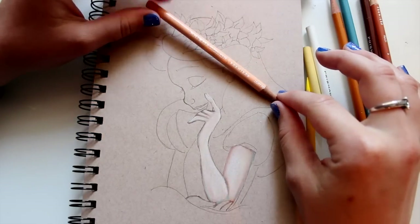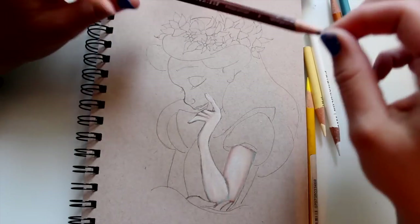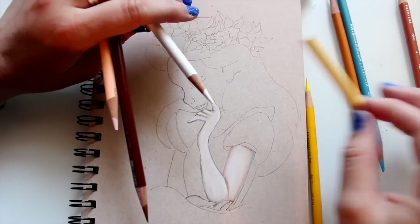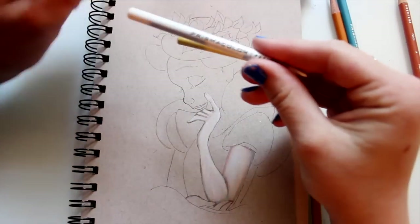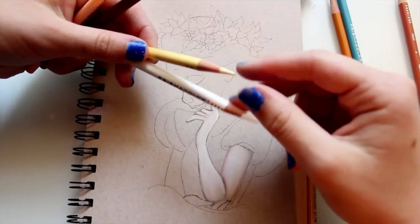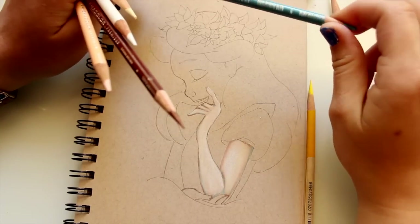My process is: go in with the light peach pencil and color the whole section. Next, figure out where my shadows are and where the light is hitting — is it bright white where the light hits, or just peachy? You can use either the cream or white pencil to smooth things out and blend the shadows and light together into the skin. I use them both.